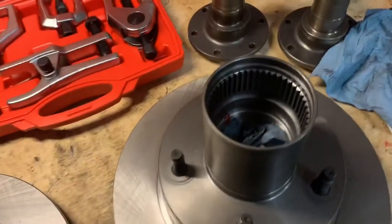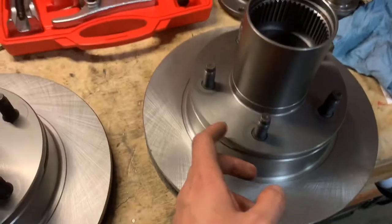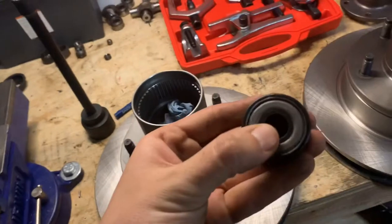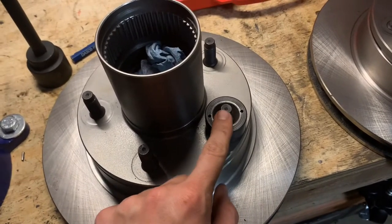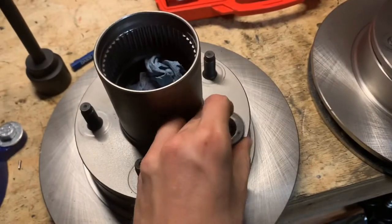I packed the bearings and these hub and rotor assemblies — I mated these myself using a handy press, which I'll show you. This press here: you use an impact or a socket wrench, turn the nut on the stud, and it has a bearing on it which allows it to spin. It's really easy to put these studs on. I've already packed the inner wheel bearing inside, and I have the outer wheel bearings right here.